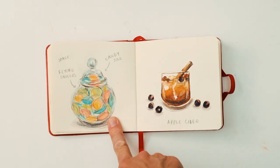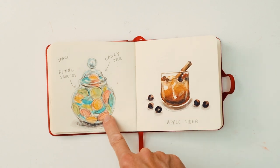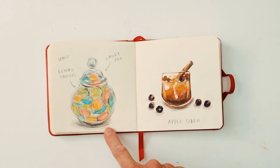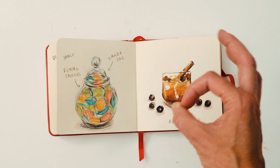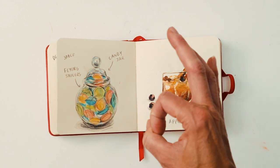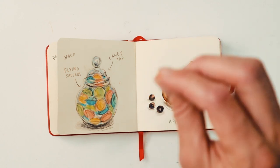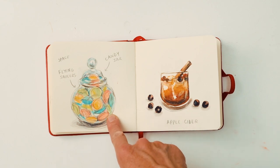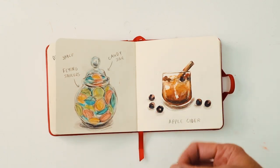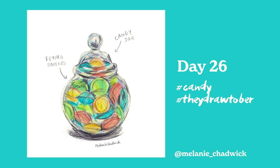This one was candies and I decided to choose a candy we have in the UK called flying saucers — little discs. Someone said they were a bit like the wafers you'd get at church in Episcopal or Anglican services, those little white wafers that dissolve on your mouth. Flying saucers are very similar but have the bonus of sherbet inside, so you get a really tingly sensation on your tongue. They're quite addictive, so I'd be careful.